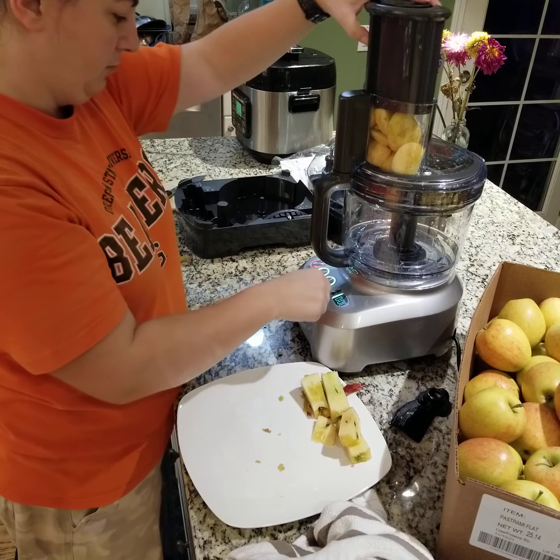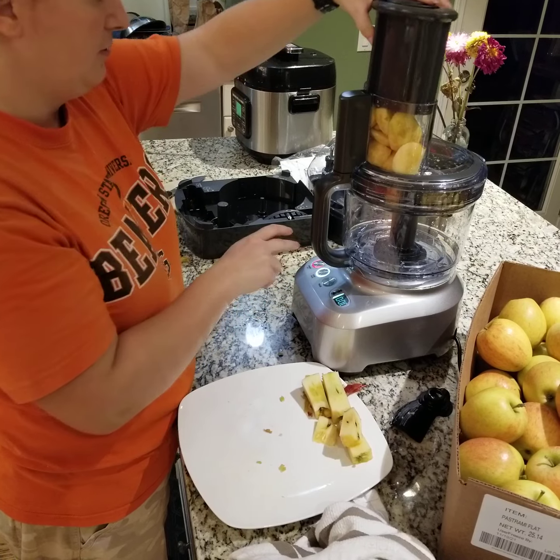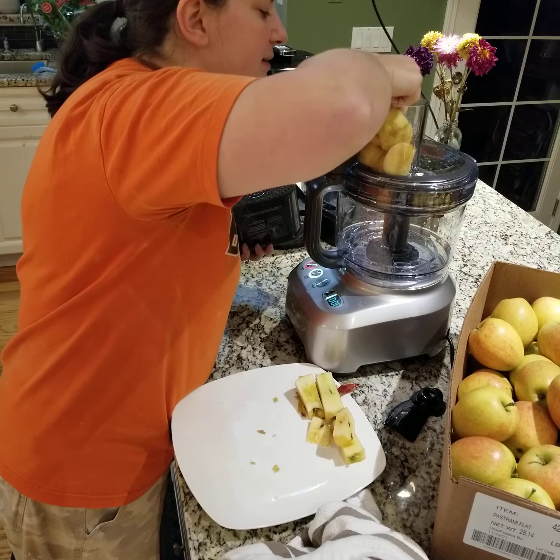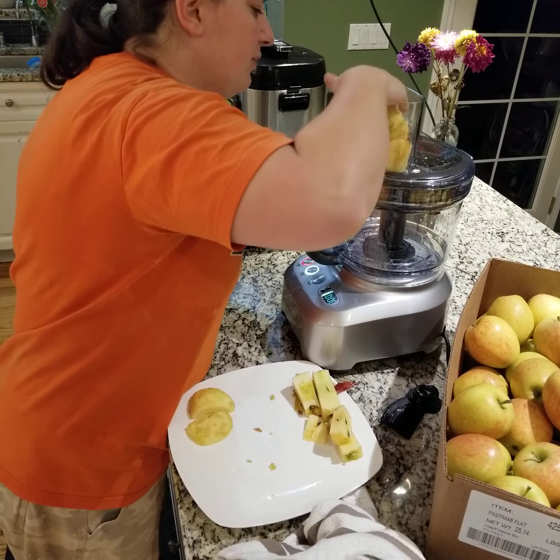Oh boo! It doesn't dice as many as it peeled. Oh, lame!